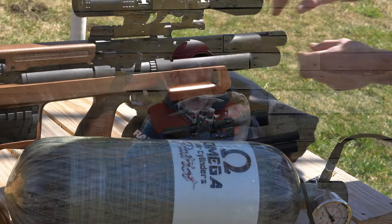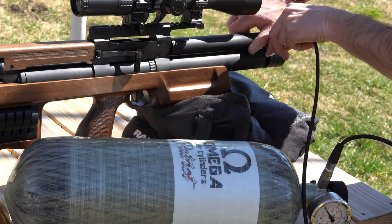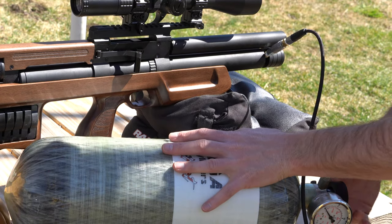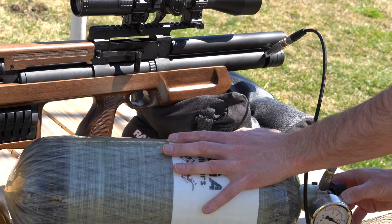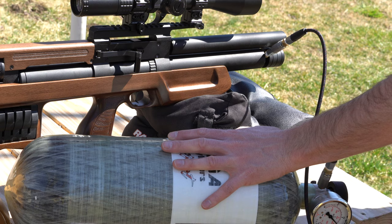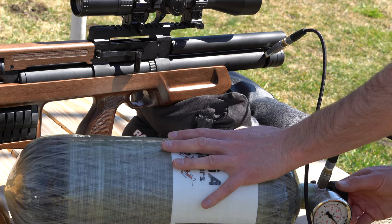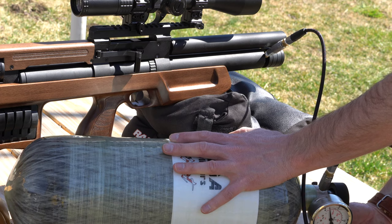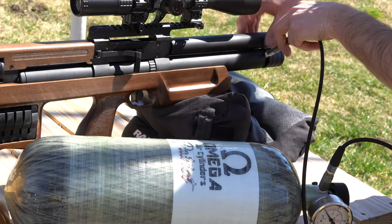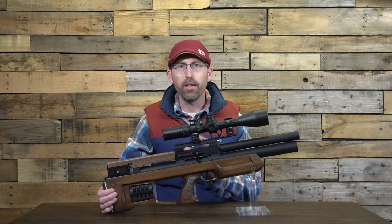To fill this air gun, you go to the front of the muzzle where there is a spring-loaded cover — very nice for keeping debris out in the field — and you need to insert a fill probe into the front. This is one area I'd love to see the PCP market as a whole get rid of: the necessity of a fill probe. What do you guys think? Do you agree? Leave your comment down below — I want to know your thoughts.